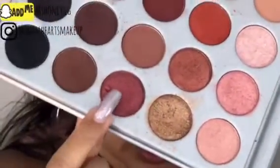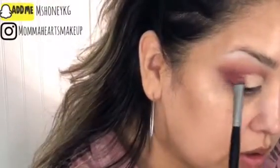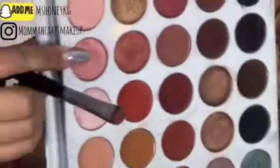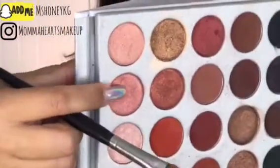I'm just taking this flat E32 brush by Morphe with the shade here that I messed up earlier. On one side of the brush, packing that on a bit and going over the outer V with that color. I'm going in just a little bit, not too much — maybe a quarter, a third of the way in on the lid. And then just flipping it to the other side, and with that same brush, going in with this nice pinky color.